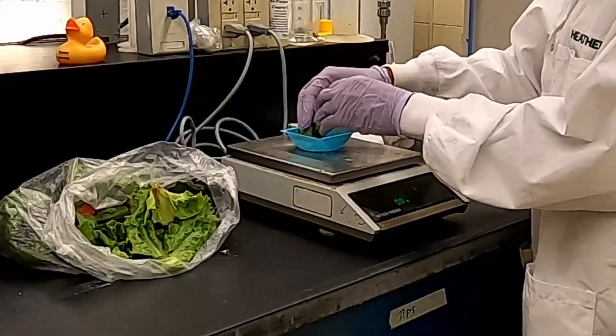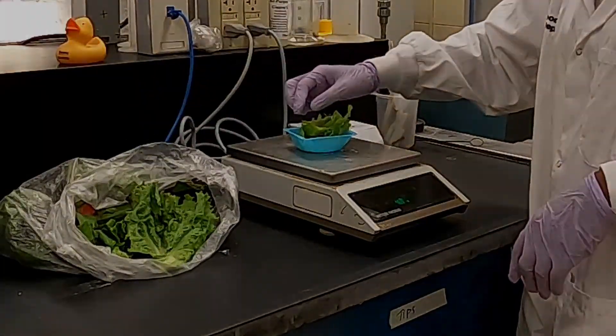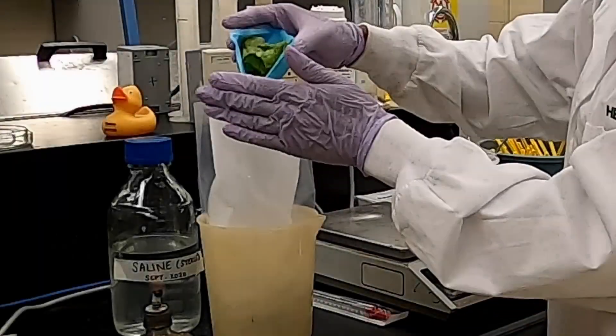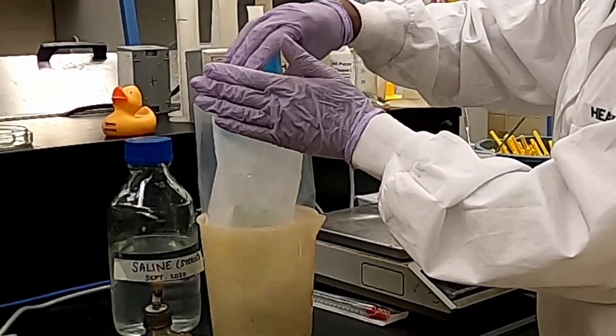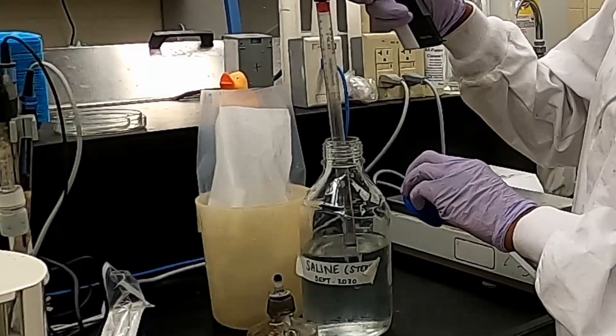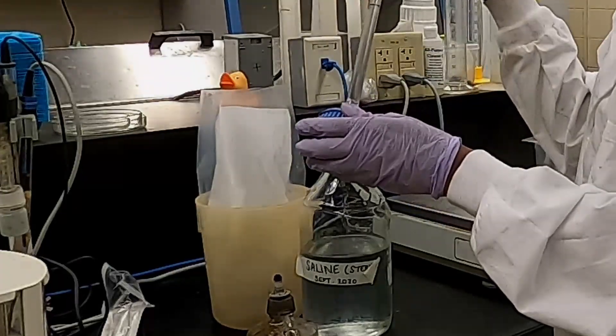To start, we process our food sample by weighing the appropriate amount onto a balance. In this case, we measured out 10 grams of lettuce. The lettuce is then added to a stomacher bag along with 40 mils of saline, and this is done near a Bunsen burner to maintain the sterility of the saline solution.